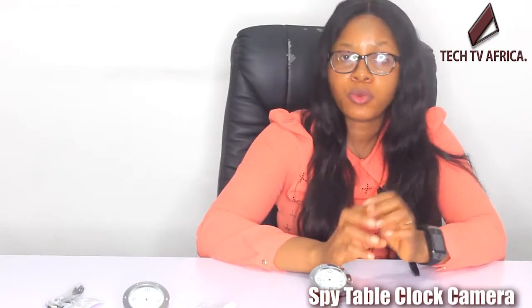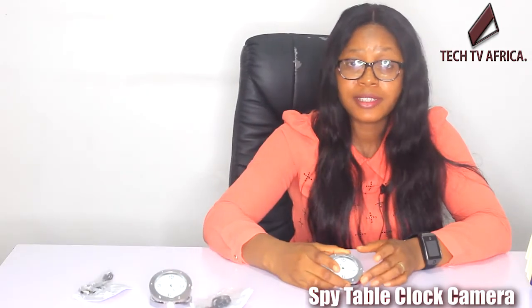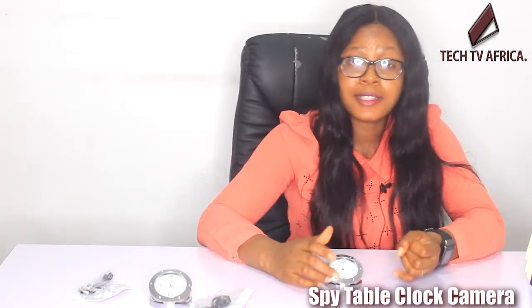You can connect through point-to-point Wi-Fi connection, or you can also connect to your Wi-Fi and watch it from anywhere. This spy table clock camera is suitable to place anywhere — at home, work, factory offices, on the ground, and in your warehouses.